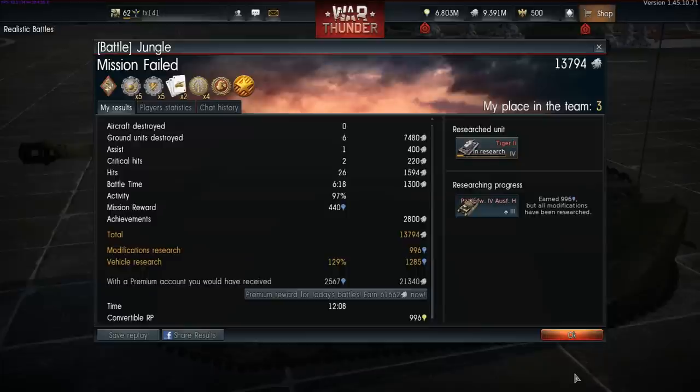We can see that our 6 kills and single assist enabled us to obtain 13,794 silver lions. On top of this we add 996 research points with 1,285 going towards our work on the Tiger II.